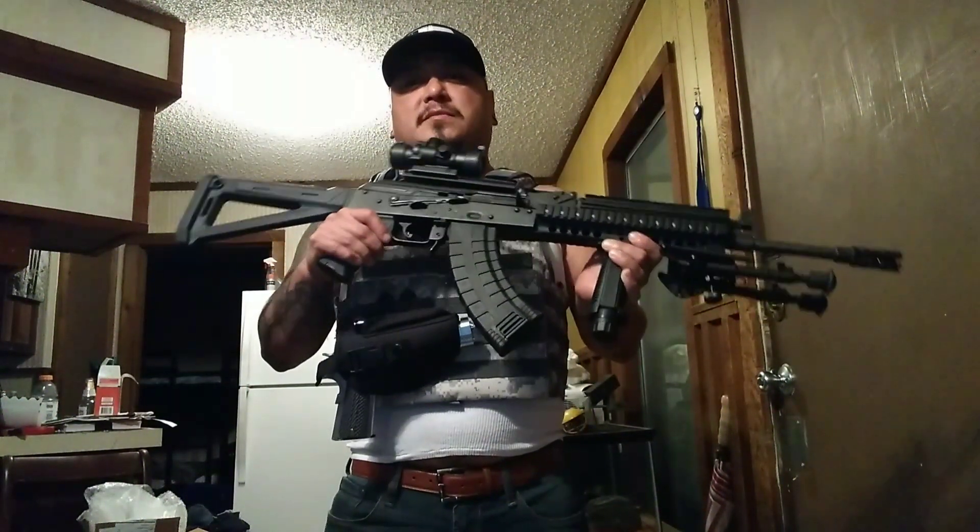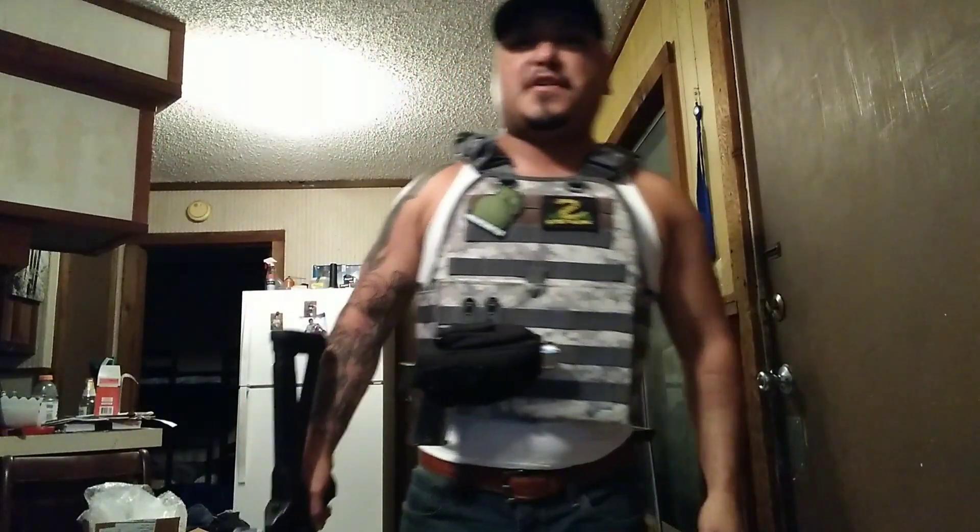We've shot some hollow points, and I'll actually shoot some more hollow points for you guys today. She runs with the hollow points just fine. Most everything I'm running through here is going to be steel ammo — Russian ammo and Wolf. It's cheap, I can get a bunch of it at a time, so that's usually what I'm doing.